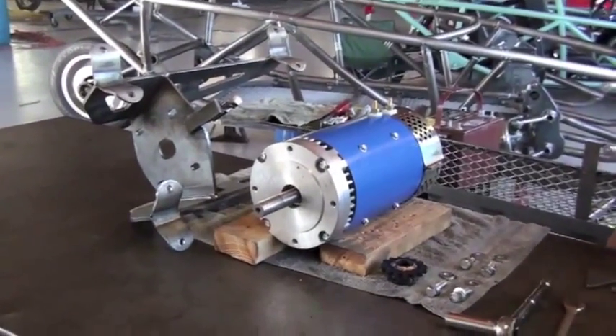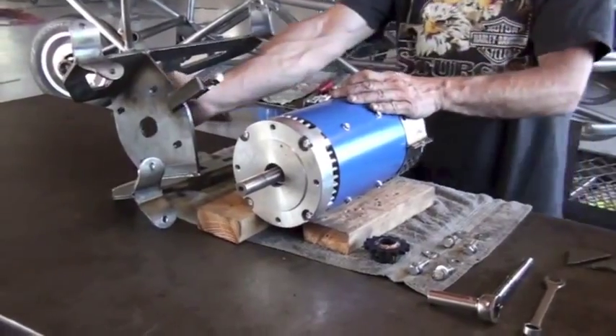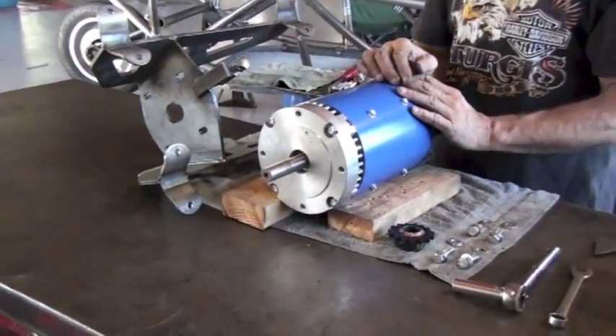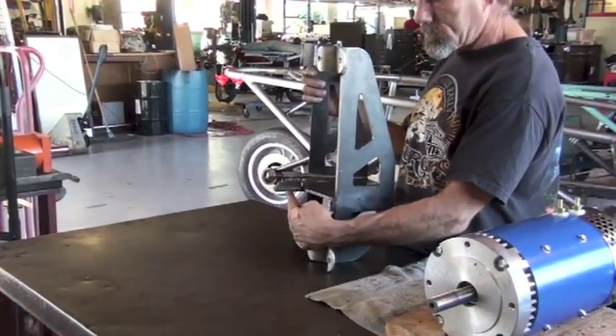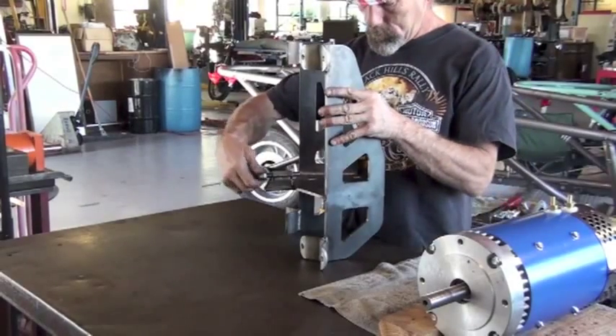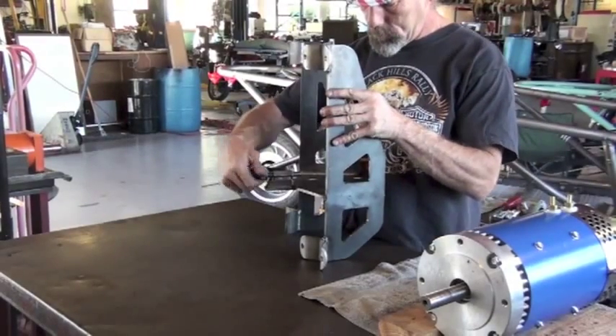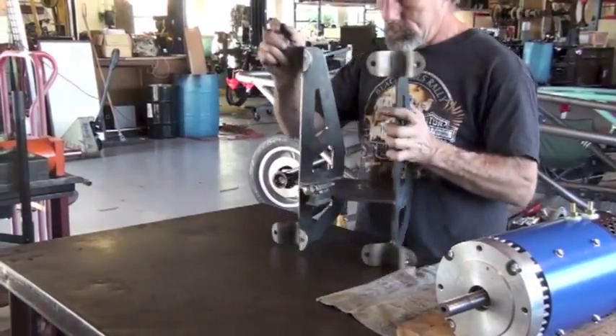This video will discuss the build of the motor sub-assembly. The motor sub-assembly has several components to it. Here we see the motor in the center. The motor fits into a bracket, and this bracket will mount to our swing arm. There's an adjustment on the motor sub-assembly that allows us to adjust the tension on our drive chain.